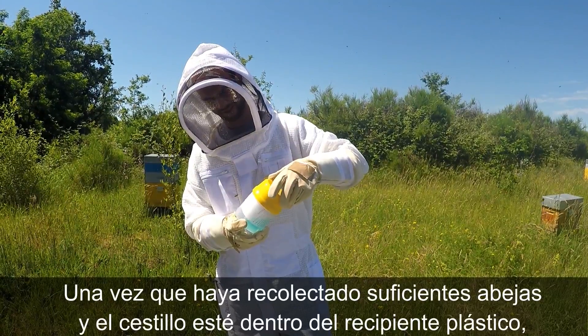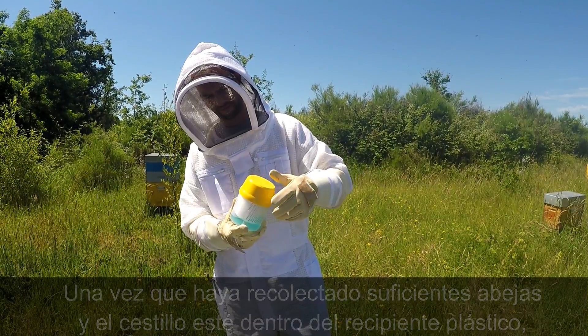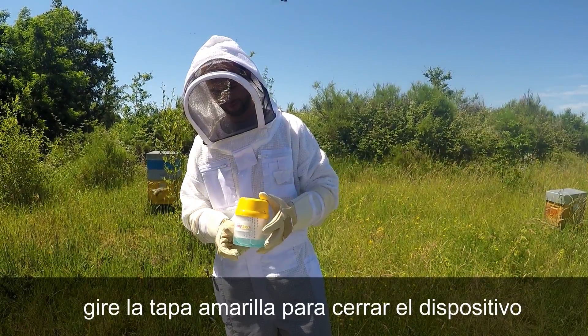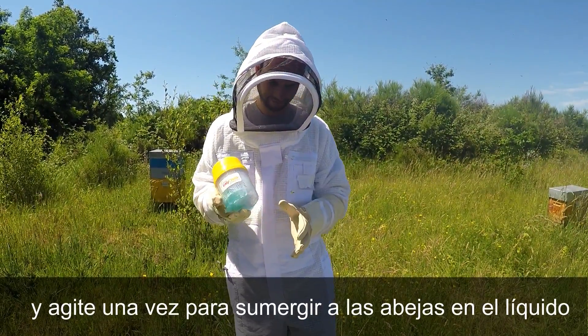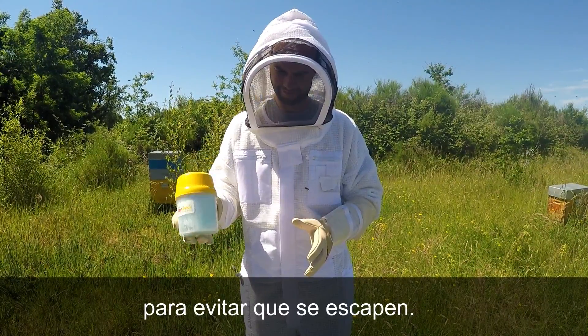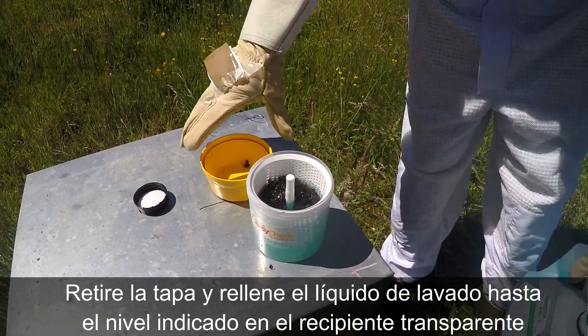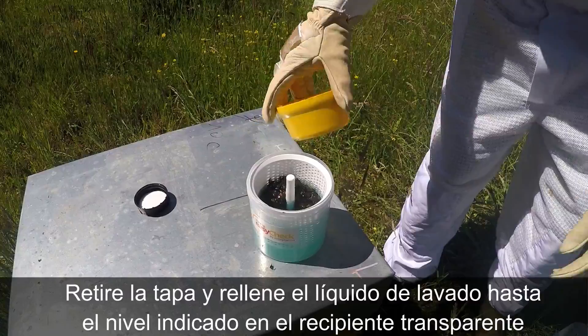After you have collected sufficient bees and the basket is secured in the bowl, twist the lid onto the bowl and shake once to immerse the bees in the liquid to prevent them from escaping. Then remove the lid and fill the washing fluid to the level indicated on the transparent bowl.